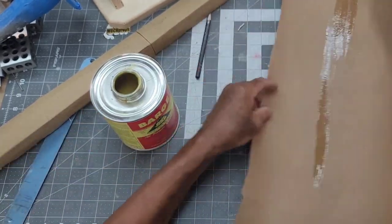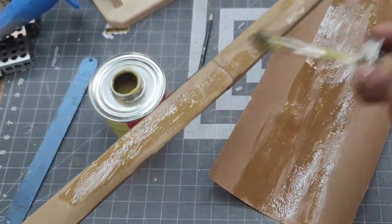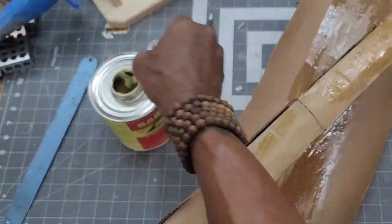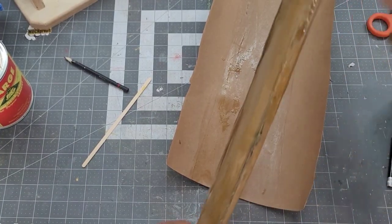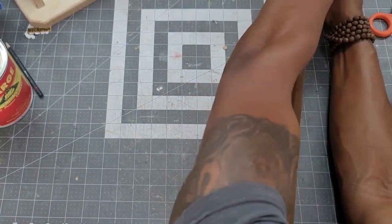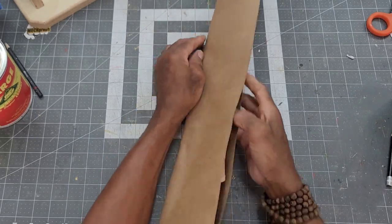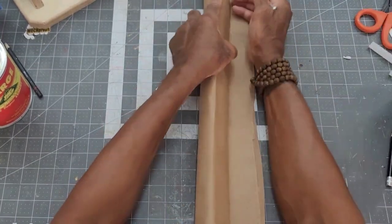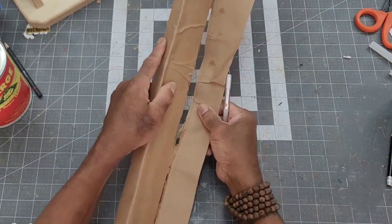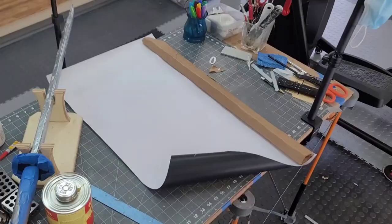The sheath is then covered with brown paper using contact cement. The excess brown paper was trimmed off and then the sheath was also covered with the self-adhesive vinyl material.